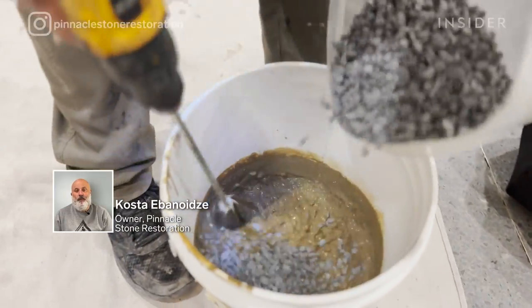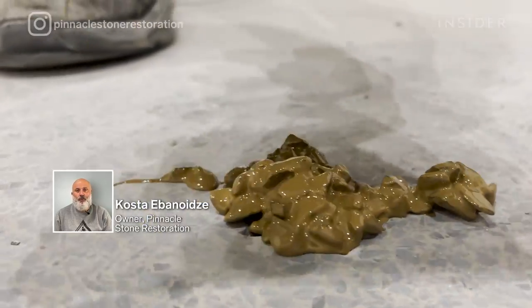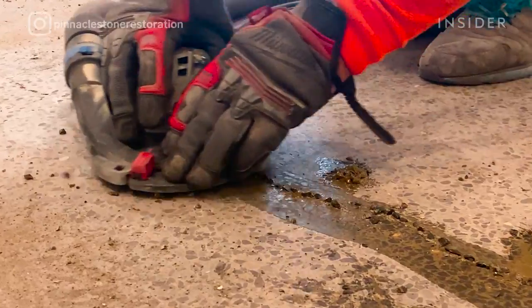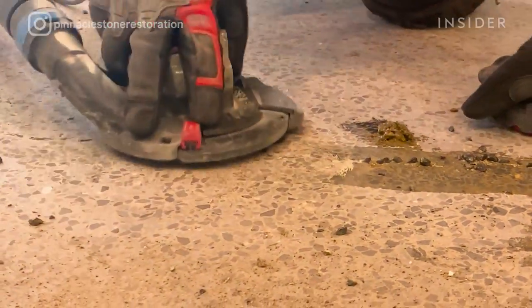I'm Kosta and I run Pinnacle Stone Restoration. We are specialized in restoration of terrazzo and natural stone surfaces. I'm going to walk you through how to restore over 100-year-old terrazzo that is covered in carpet.